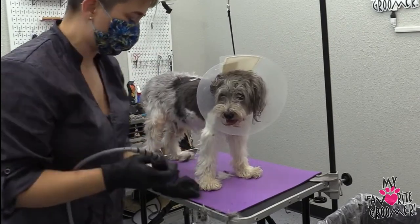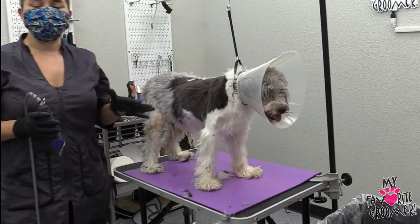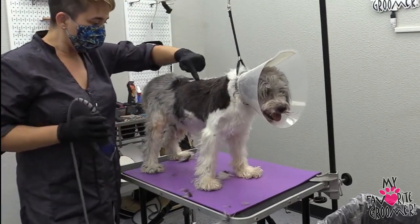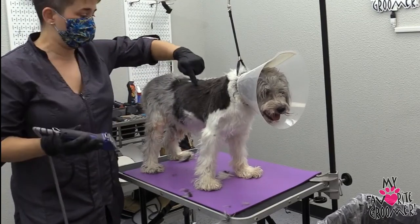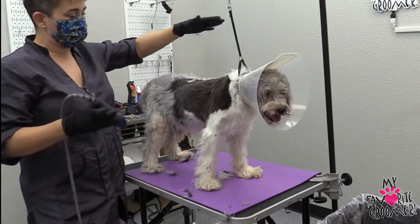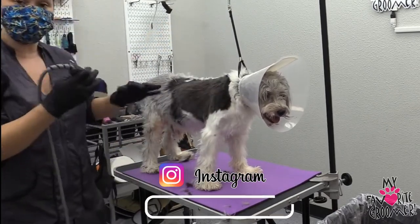I don't know if you could tell immediately as I was working — those of you who know me and how fast I usually like to move — I was going really slow because I saw a mole right here. Since I have a seven blade, it can take off an entire mole, so I saw that and I was like, okay, I need to watch out. I'm glad I did and I was going slow.